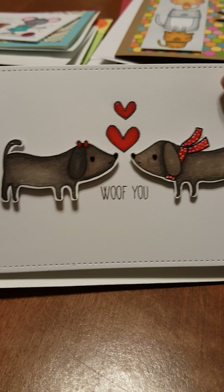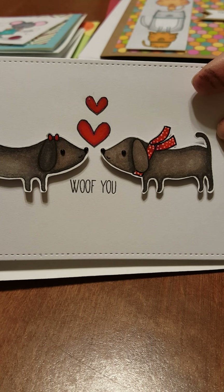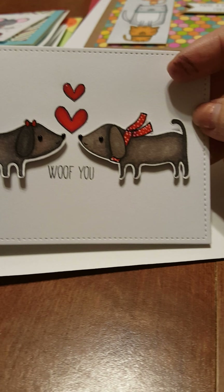I added a little bit of glossy accents to make the toppings and the word 'pizza' pop — turned out pretty cute. Next one is just a simple little card that says 'Wolf You Great,' a little set by my favorite stamps.